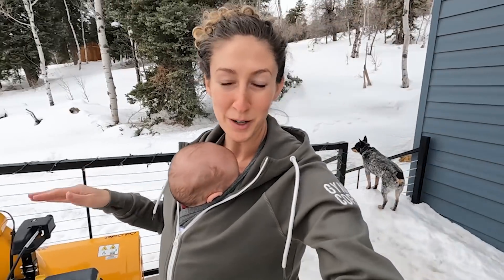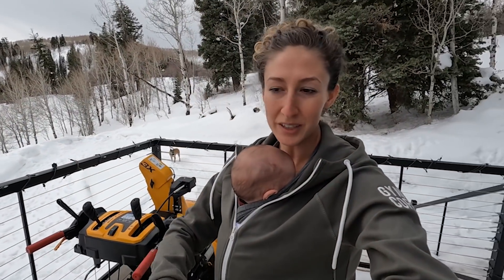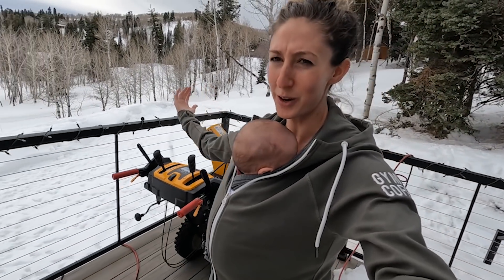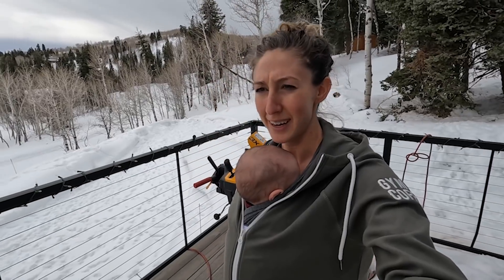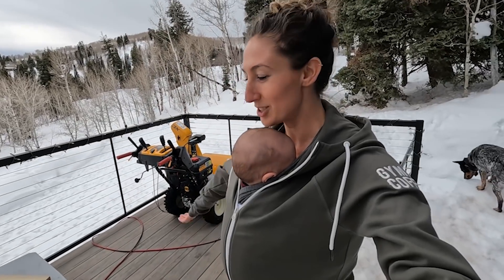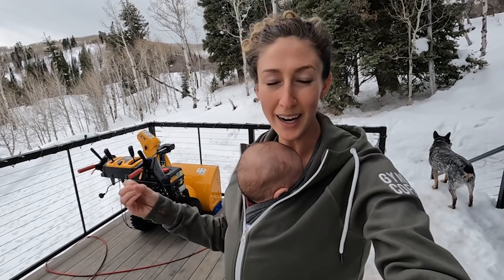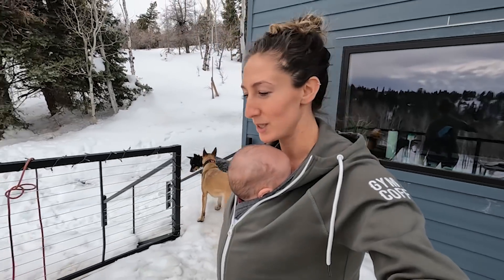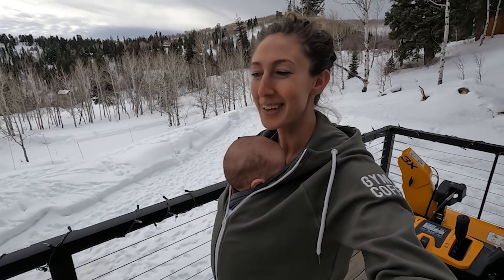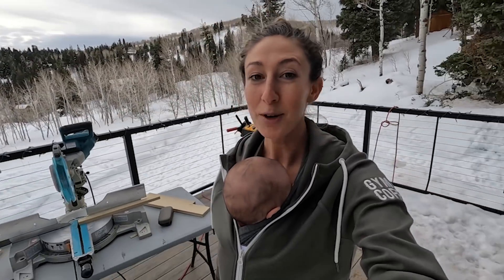We're taking advantage of this weather as much as possible. These guys have set up a workstation outside — they're making all their cuts out on the deck and the sawdust is staying out here. Honestly it's so nice and warm. It feels great — it's probably only in the 40s but compared to what it's been lately, it feels like springtime. It's so dry here that even a temperature as low as the 40s feels really warm. We're just enjoying the fresh air while we have it, because in a couple of days it's going to go back to freezing temperatures and a lot more snow.